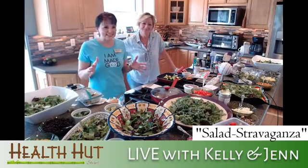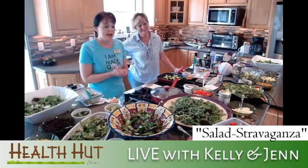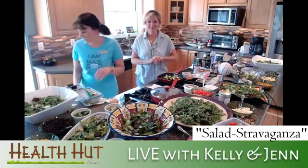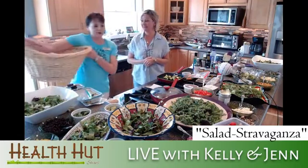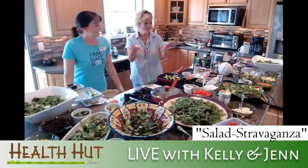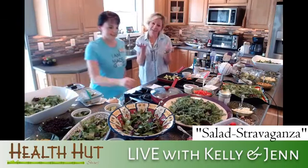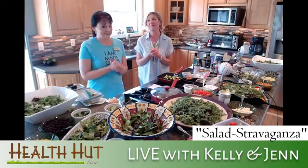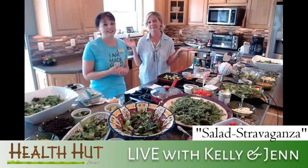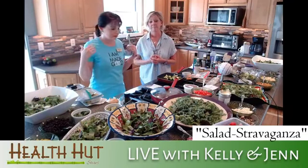Hi everybody, we're so excited to be here with you today! It's been a little crazy getting to this point — I look a little disheveled, but I showed up with my laundry basket with lots of room for all these goodies. We are looking forward to showing you guys that we can be lots of fun and funny, but we do have plans to show you how to make some great salads.